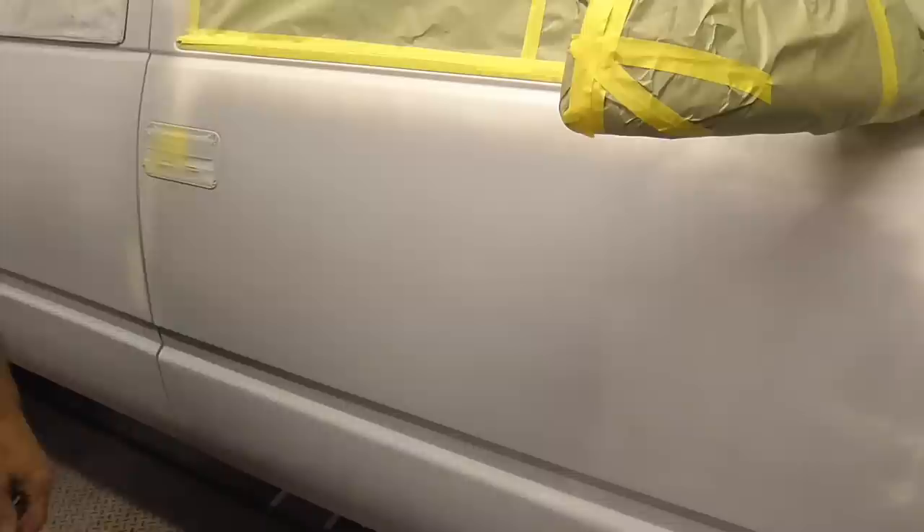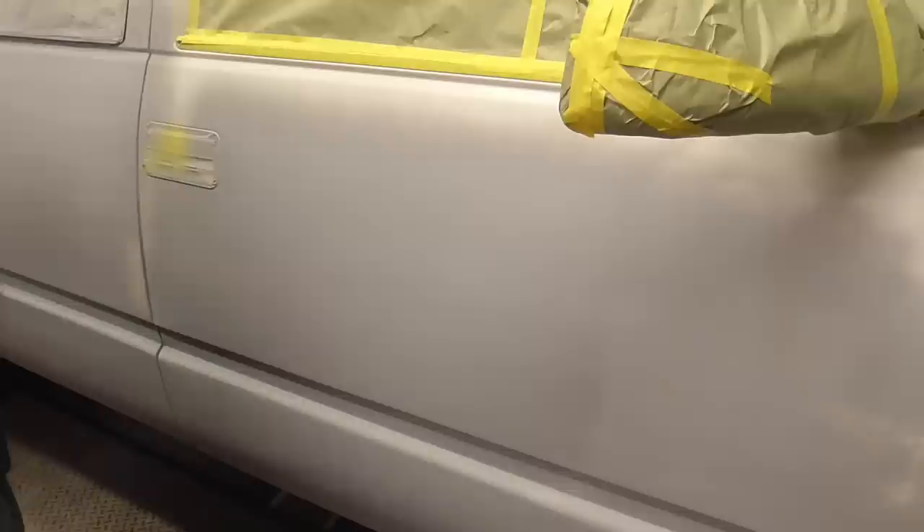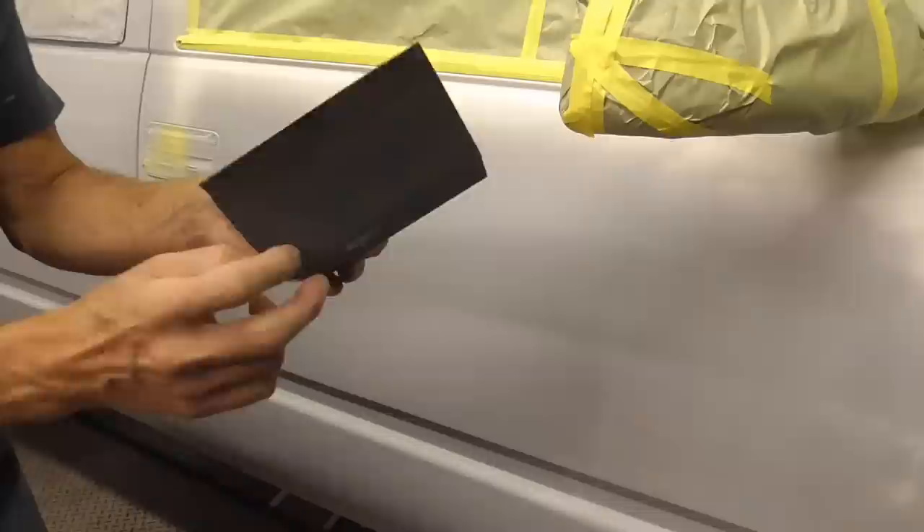Another option is good old-fashioned wet sanding. It gives a good quality finish, there's no dust or clogged paper, and you can see what you're doing. The disadvantage is it's a little sloppy — it gets the masking paper and tape wet. All you need is a bucket of clean water with a few drops of soap, a squeegee to wipe it clean, a rag, and a half sheet of paper. This is 320, but you can use 400 all the way to 600. Fold it over real nice and tight and neat so the paper won't bunch up.